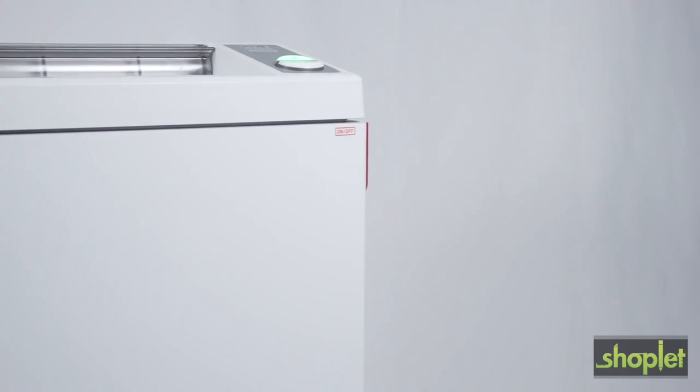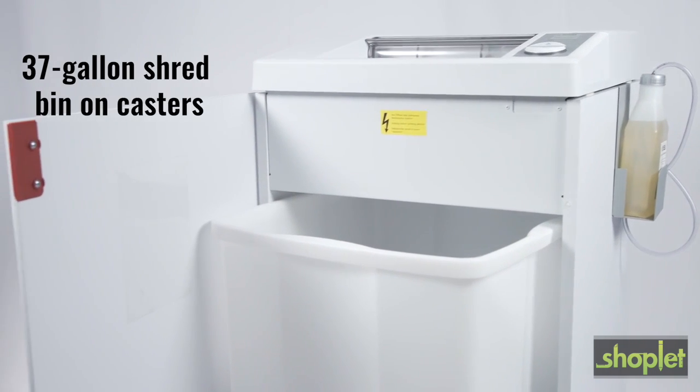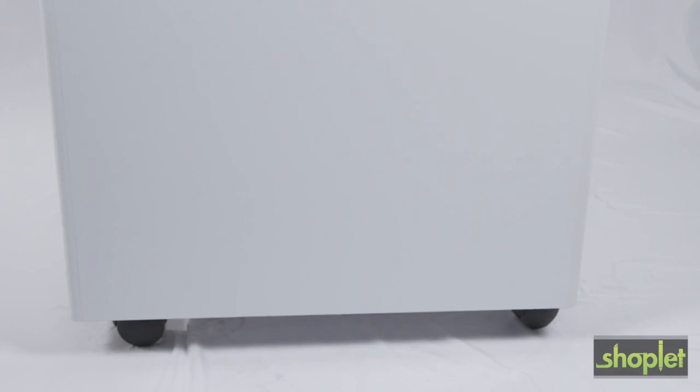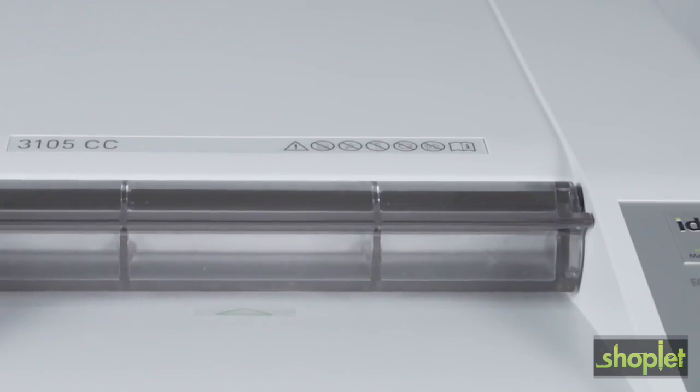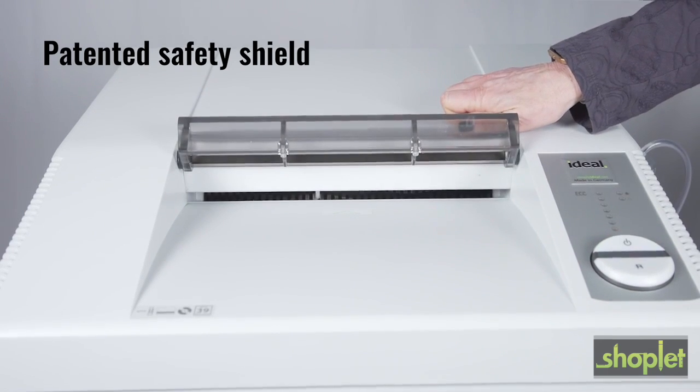and DVDs. The 3105 shredder has a sturdy wooden cabinet with a removable 37-gallon bin mounted on casters for increased mobility. The 12-inch feed opening has a patented electronically controlled safety shield to protect fingers and hands.